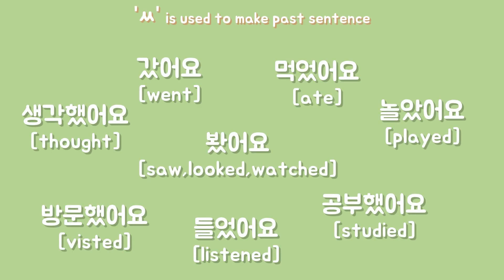Plus, note that double consonants are rarely used as 받침. Double S is used as 받침 in order to express a past tense. For example: 했다, 갔어요.